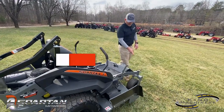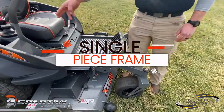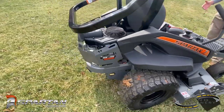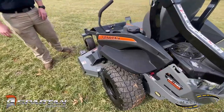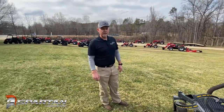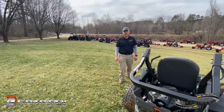The other thing that we really like about the Spartan is it is a single piece frame. It starts here and goes all the way around — one piece, it is just bent. There are no welds, no weak points that are going to be there and become an issue down the road. Very, very heavy duty, very well made. Spartan puts a lot of thought into what they do and why they do it.